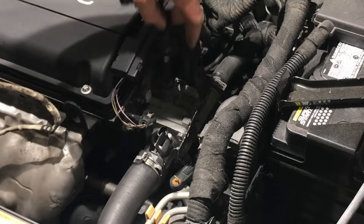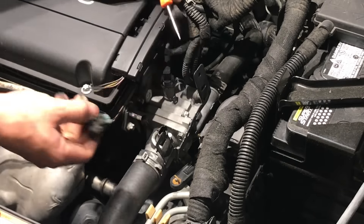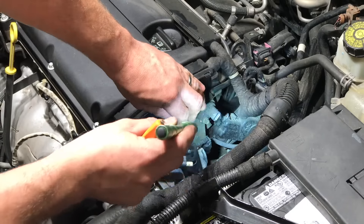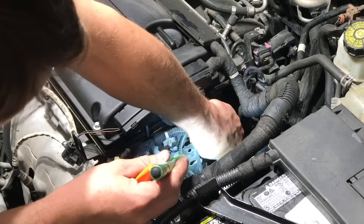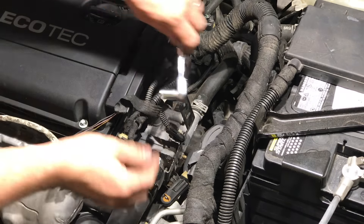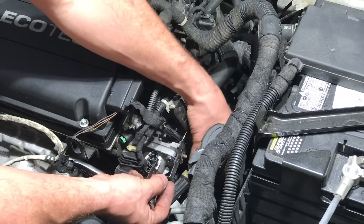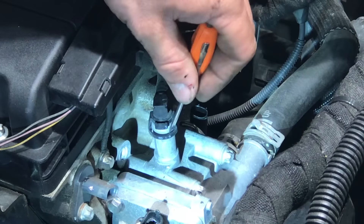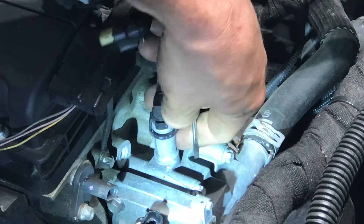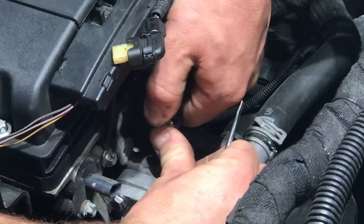Then we're going to disconnect the thermostat heater and the camshaft position sensors — get both of those out of the way to make it easier to work on. We'll also disconnect the engine coolant temperature sensor and get all these electrical connectors and wires out of the way so we can easily see the thermostat. Using a 10 millimeter socket, remove the nut that holds this metal bracket in place. A small flat head screwdriver helps in loosening the top fitting to get the coolant line off the top of the thermostat.